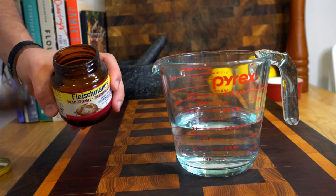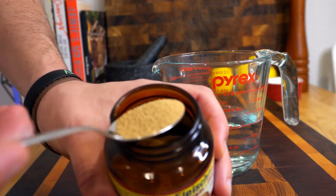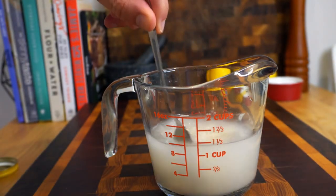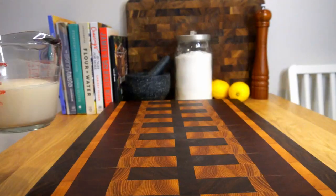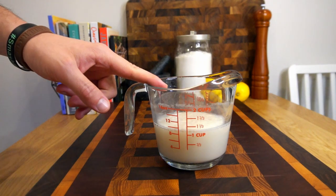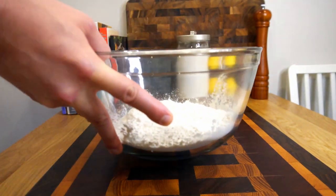To the warm water, add one tablespoon of yeast — in this case I'm using active yeast, but you can use whatever you want. Once you've added that, give it a quick stir, then let it sit for about 10 minutes until it looks frothy, something like this. If your yeast mixture has not bloomed — meaning there's no foam — you'll have to start again.